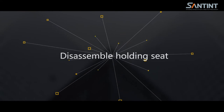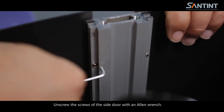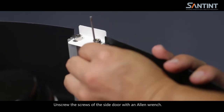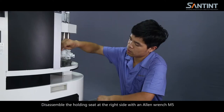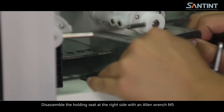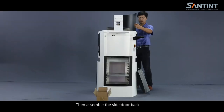Disassemble the holding seat. Unscrew the screws of the side door with an allen wrench. Disassemble the holding seat at the right side with an allen wrench M5, and then assemble the side door back.